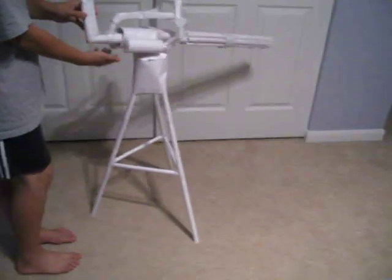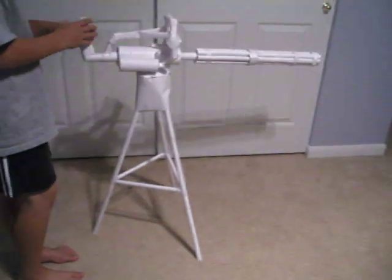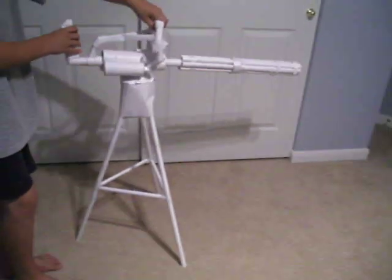There's the gun right there. It has two barrels on each side and these two barrels as the handle. It's really strong.